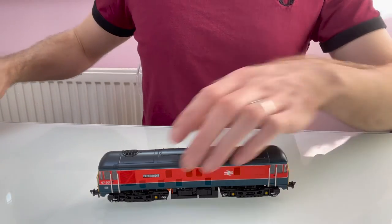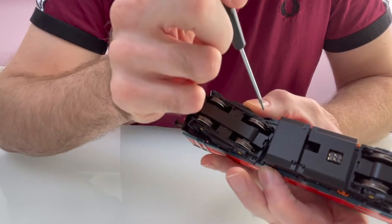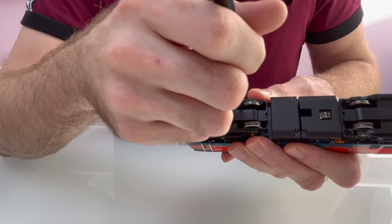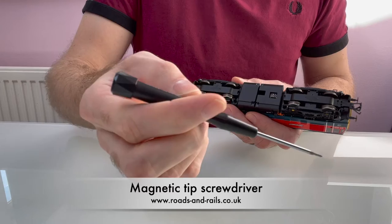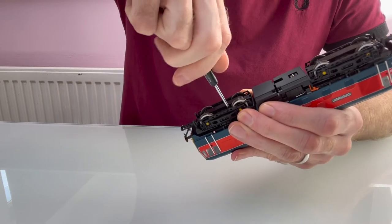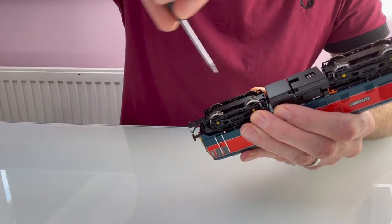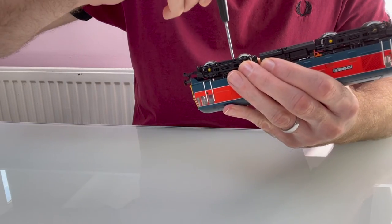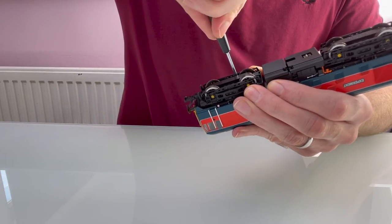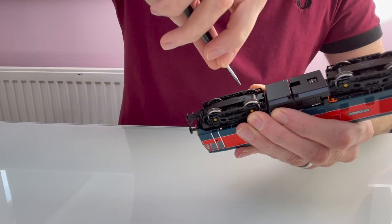One of the first things I've noticed about it is, like some of the other Bachmann models, you see these screws and think they're going to be the ones to take the body off, but they're actually deep inside the bogie. You need something like this fine magnetic screwdriver, which makes it a little bit easier to get the screws out. These are on the website, so if you're ordering speakers or anything, it might be worth getting a screwdriver too. Once you know where they are, it's actually quite easy to get the body off.